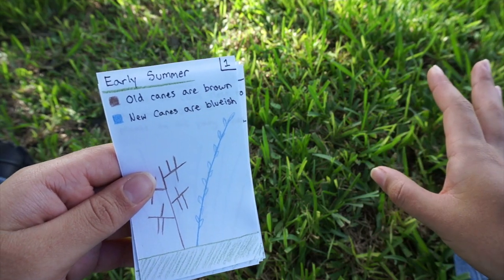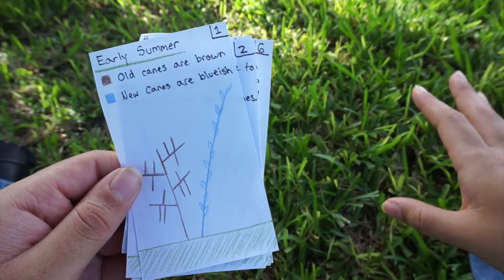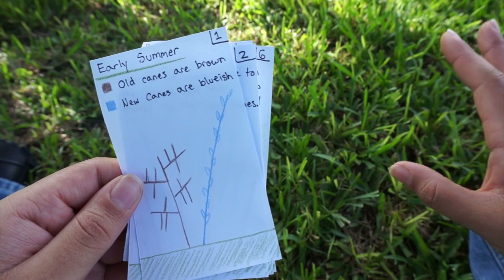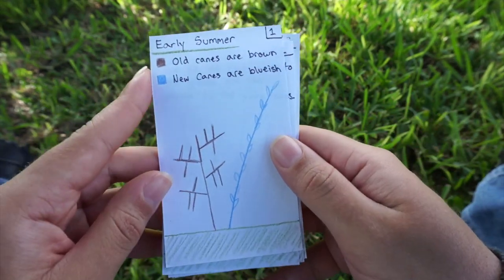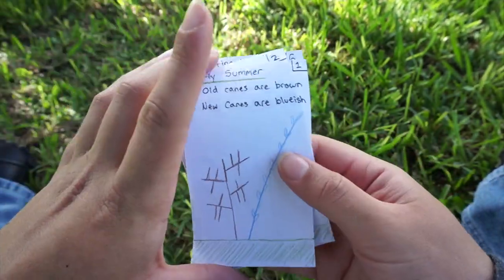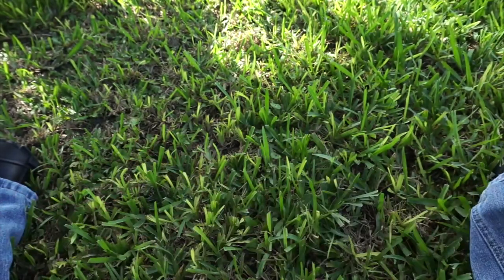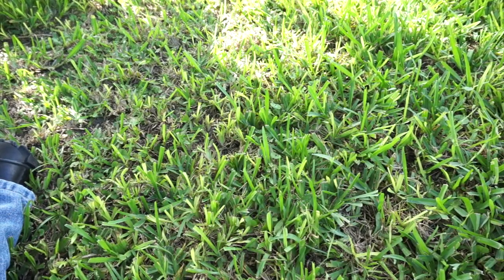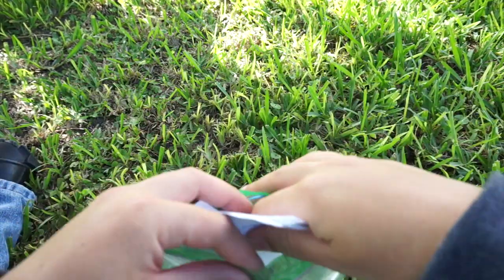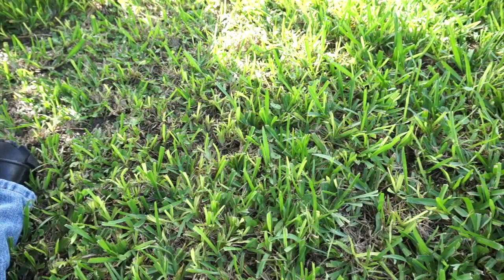I'm going to put a picture of all these diagrams together in a post on my website, so if you want to take a screenshot or save the image and have it for reference with the time frame, you can do that. Then I'm going to take you over and show you how to differentiate between old and new canes, and I'll prune the plant.